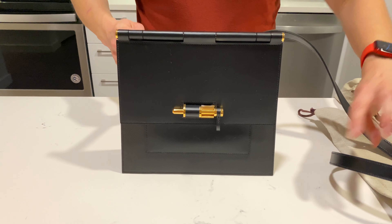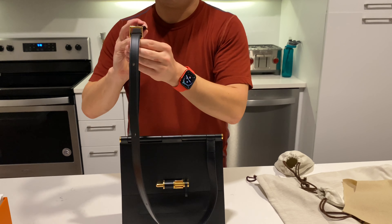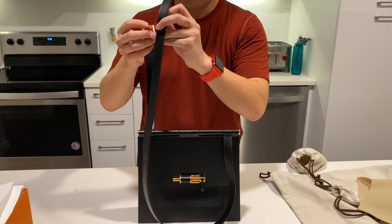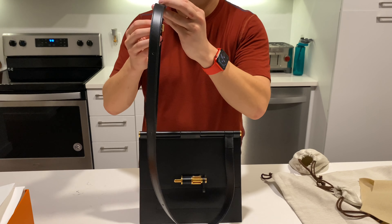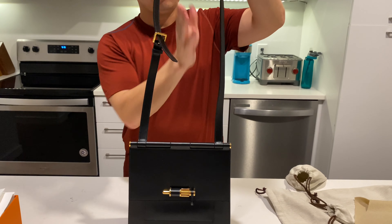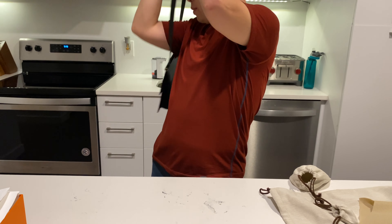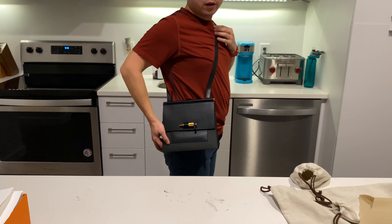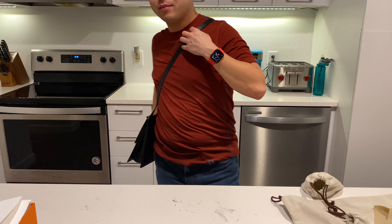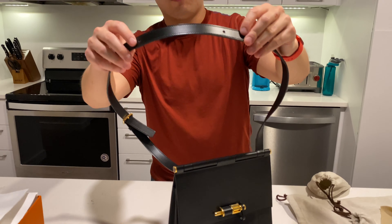It is also a shoulder strap bag, so you can wear this either over the shoulder or crossbody. If I keep it at the longest setting, you can wear this over the shoulder. Or you can also wear it crossbody like so. So you have a couple of different options for wearing the bag.